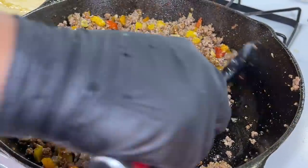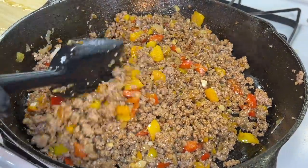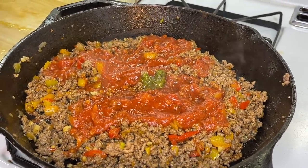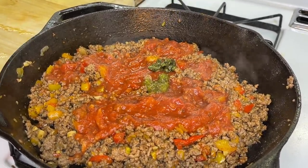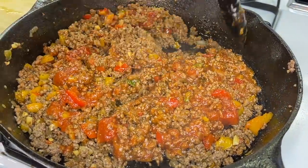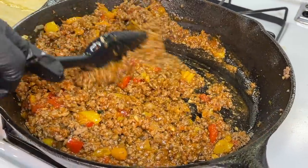We haven't even added everything to the pan yet, and the aroma right now is amazing — if it smells this good, it's going to taste even better! Add about a cup of your favorite tomato sauce to take it up a notch. We're also adding some basil paste — if you don't have the paste, use fresh or dried basil. Then some cilantro paste — same thing, use dried or fresh cilantro if needed. Mix and combine everything really well.